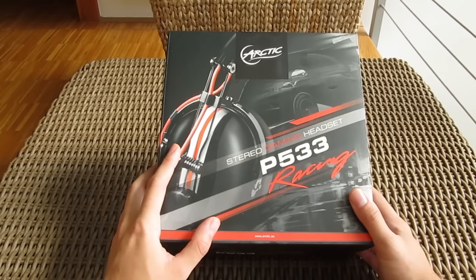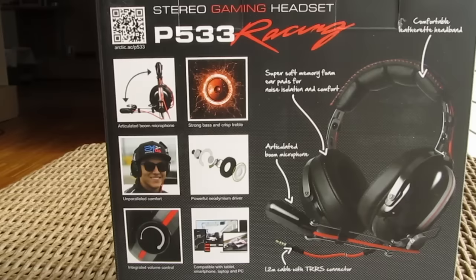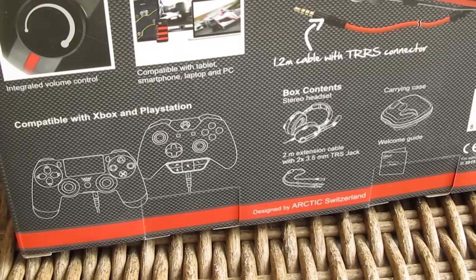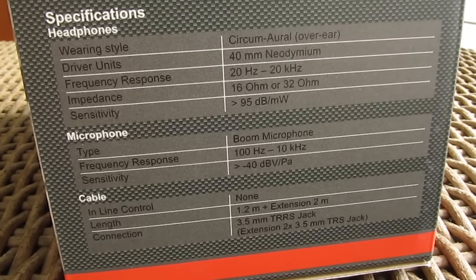The product box is rather standard looking. You can see a picture of the headset on the front, some talk about its main features on the back of the box alongside another picture of the headset, supported platforms, and of course technical specifications listed out on the side of the box.